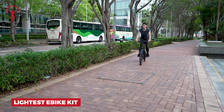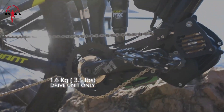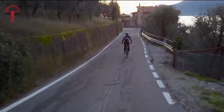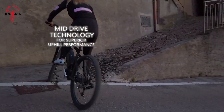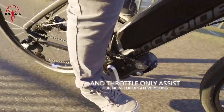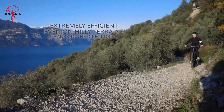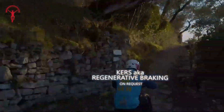Imagine turning your regular bike into an electric powerhouse without adding much weight. That's what the lightest e-bike kit does. At just 1.75kg for the motor, it's like carrying less than a big water bottle. The whole kit, battery included, only adds 4kg to your bike. This means you keep the fun, agile feel of your bike while getting a power boost. You'll jump higher, corner better, and easily carry your bike upstairs or put it on a rack. The motor senses how hard you're pedaling and matches your effort perfectly. You'll feel like a superhuman, not like you're riding a machine. And when you turn it off? Zero drag — it's just like riding a normal bike.